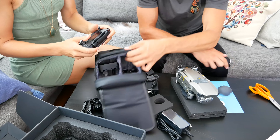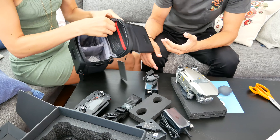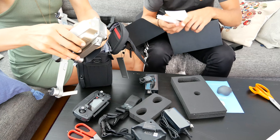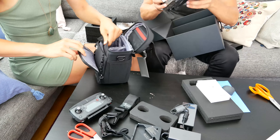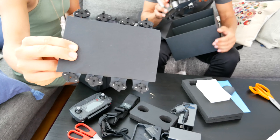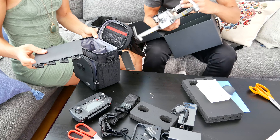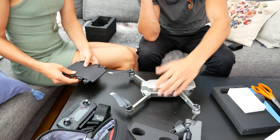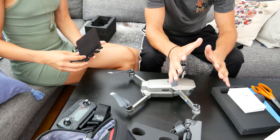This is the remote, and another charger. Where are the propellers? Oh here they are — thank the Lord! Now, instead of just pulling things out, we should read the manual. It says to unfold the rear arms downwards — like these. You pull it down, it locks out, and now it's basically in fly-away mode, which we are definitely not going to do inside our apartment.